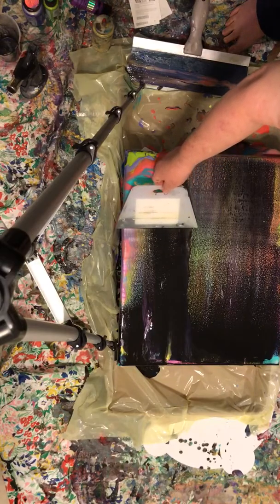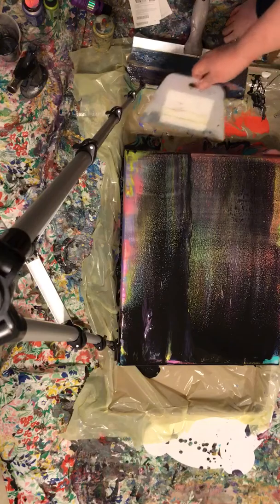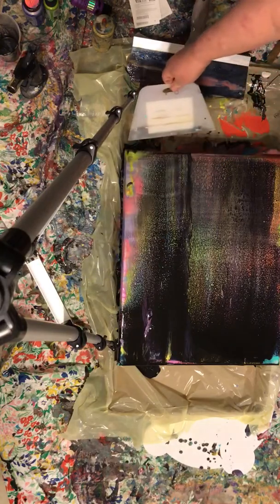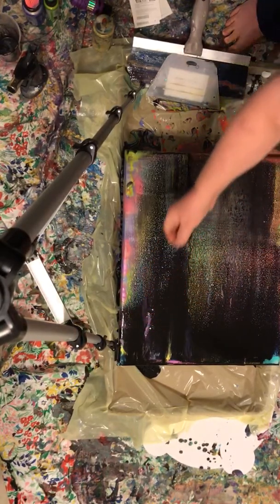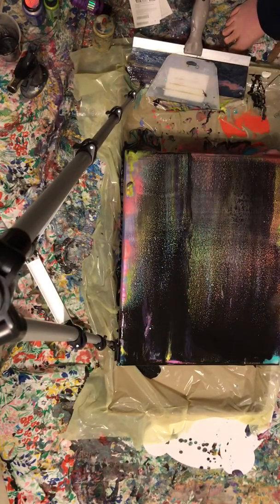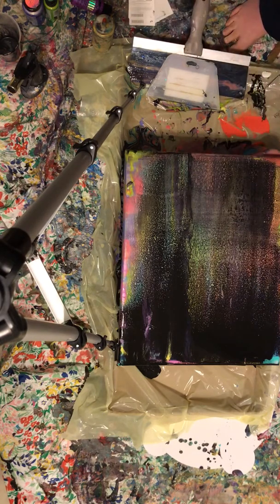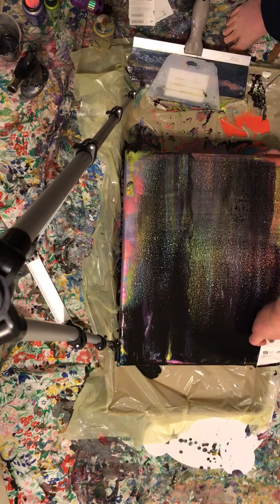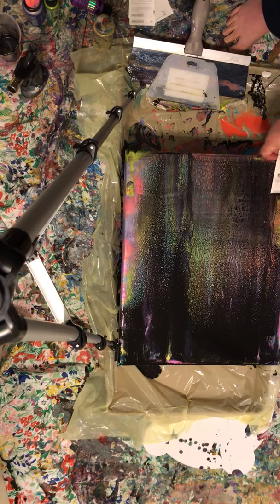Got a few errors already on here I can see I'm going to have to fix, which really isn't that big of a deal. But that right there has got to come out. So I come back in with cards and see if I can swipe further up and then back down, to see if I can bring it further down into the painting.